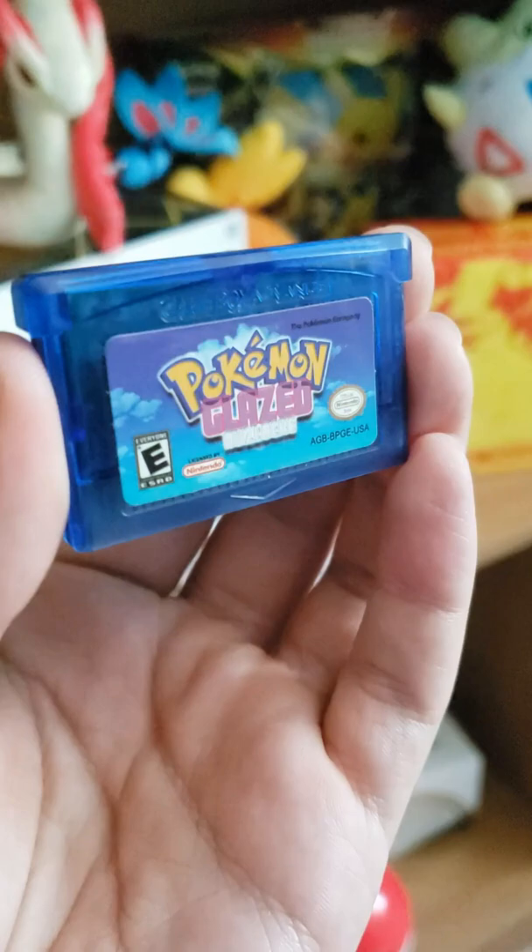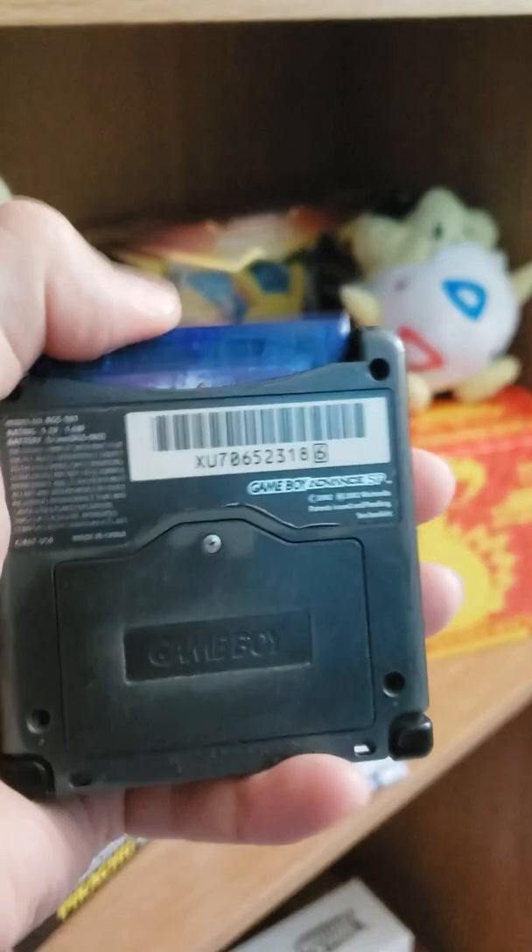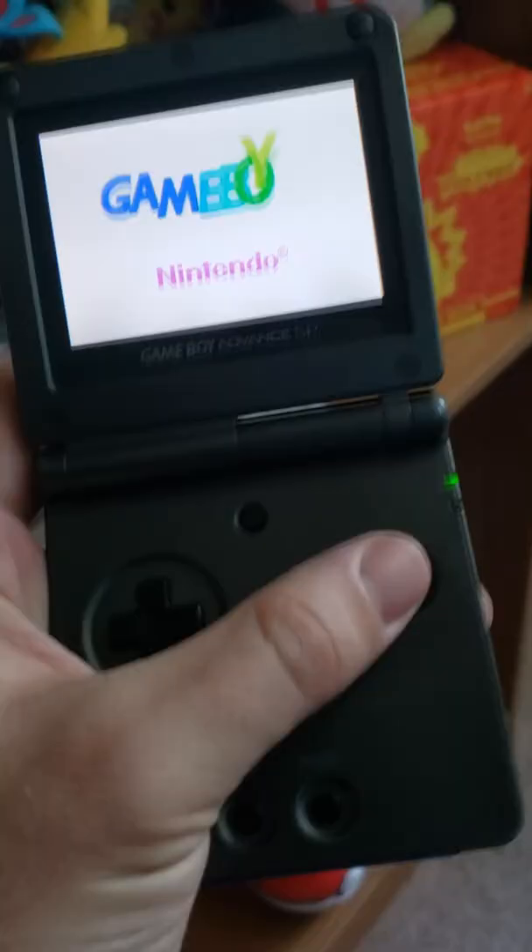Yo guys, what is up? I have recently got in my possession a new Pokemon Glaze ROM hack — a physical copy of this ROM hack, which is actually insane.